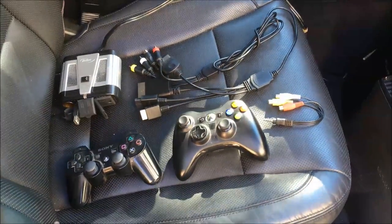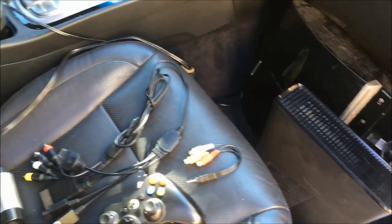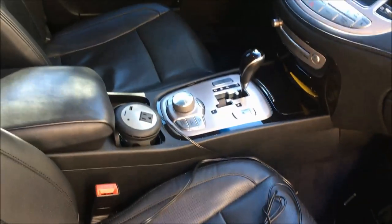Today I'm going to show you how to play your Xbox 360, your PlayStation, or any other AV device inside your car.